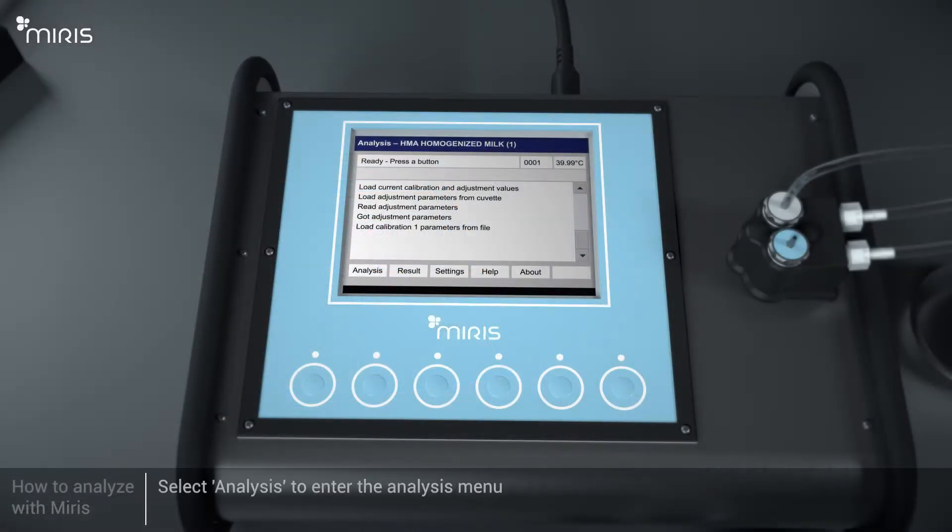On the Meris HMA, select Analysis to enter the Analysis menu.